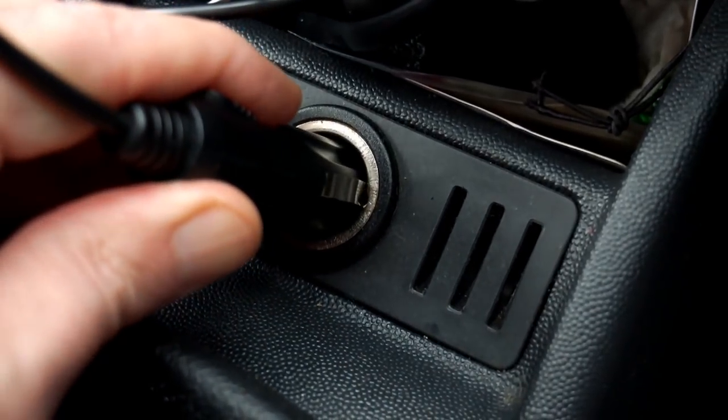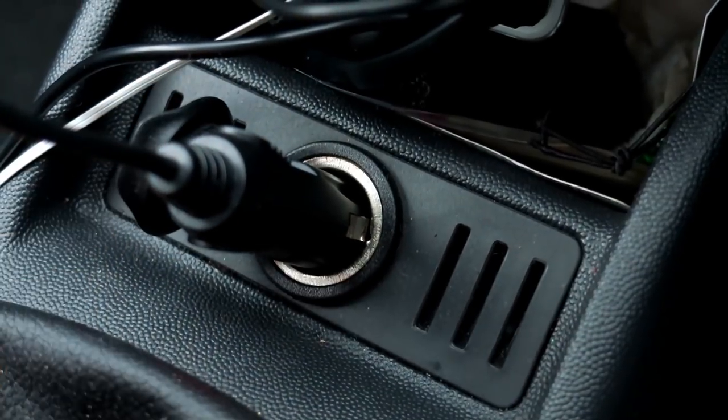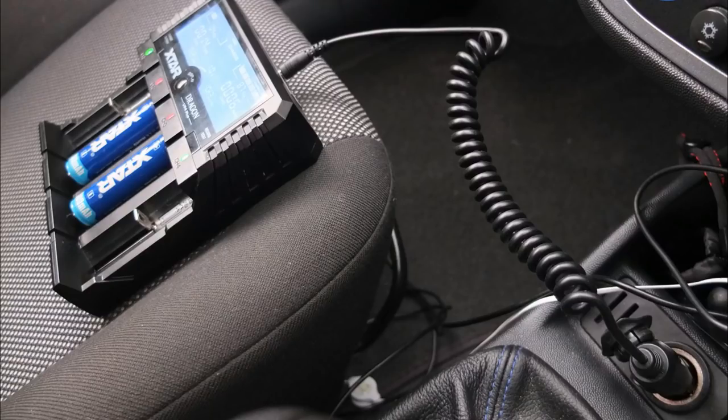That was a quick demonstration of the buzzer that's built in. You can turn it on or off — I find it quite useful and it's not too annoying, unlike some other chargers that would beep the house down. So it's useful to have, but also useful that you can turn it off.